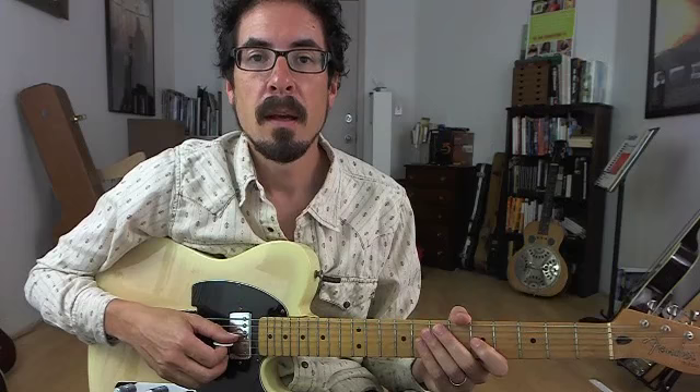Hi, I'm David Hamburger, here with another installment of my Truefire blog. Today we're going to check out a lick inspired by the playing of trumpeter Lee Morgan. I'm playing on a blues in F, and this lick goes over the first four bars.